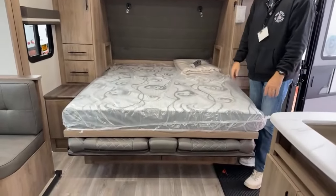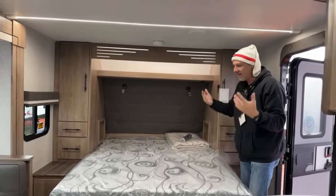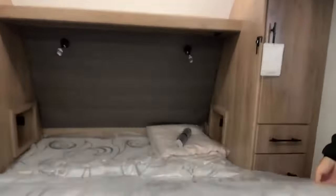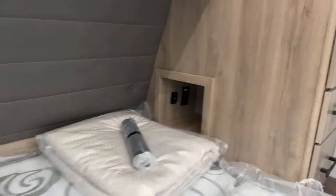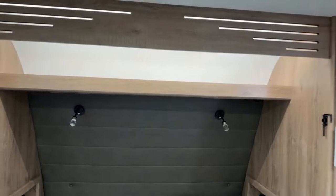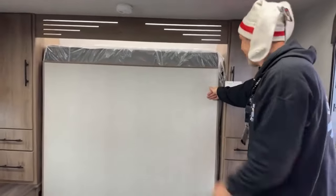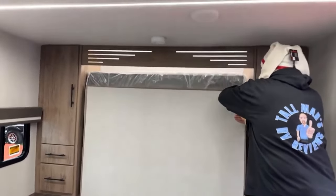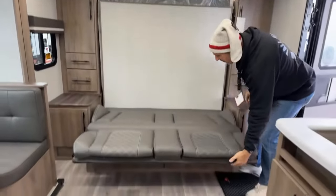It just comes down and there's your bed. It's not hard at all — it's pretty simple. While you're up there, there are cubbies in the back with power for your CPAPs and stuff, and there's a shelf up top for storing some clothes. When you're going down the street with the bed up, they're not going to come out. That actually worked out well because we wouldn't have known about the cubbies. Let me hook this back up — it just flips right back over, not hard at all.